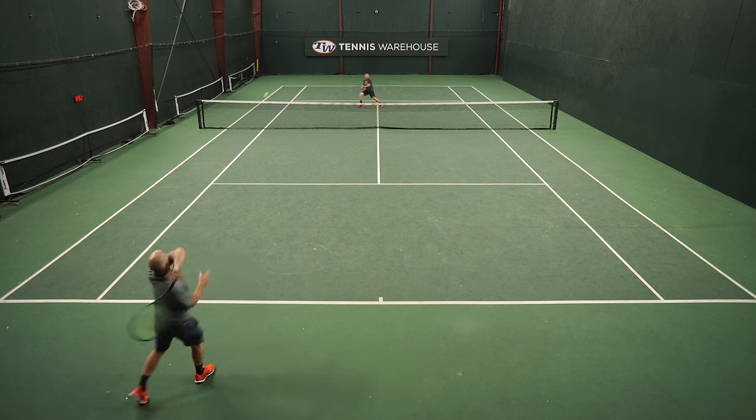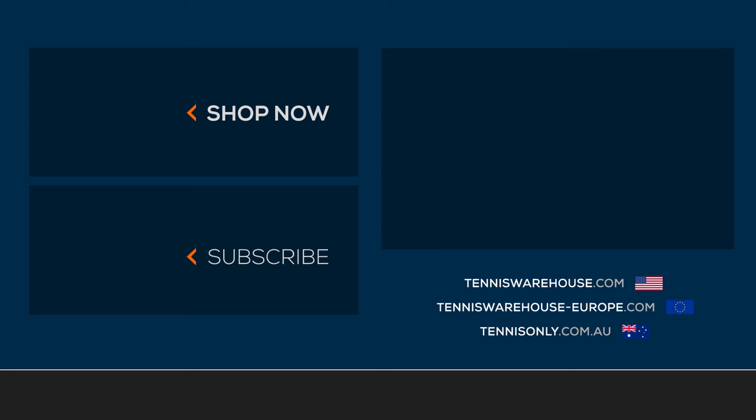But overall, just a fantastic play test — love this racket. If you'd like to learn anything more about these rackets or anything else tennis-related, be sure to visit Tennis Warehouse, Tennis Warehouse Europe, or Tennis Only.